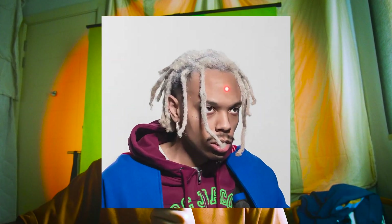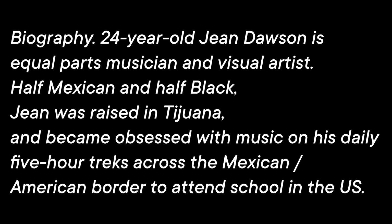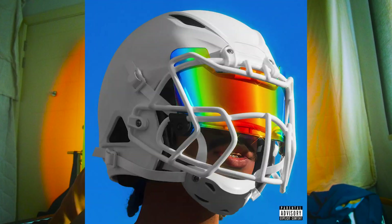What's up, this is Ken, welcome back to the channel. This week's episode is about Gene Dawson. If you don't know who Gene Dawson is, he's a half-Mexican half African-American artist. He recently released two albums — Pixel Bath and Bad Sports. I haven't listened to Bad Sports yet, but the past week I've been listening to Pixel Bath every single day.